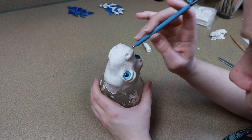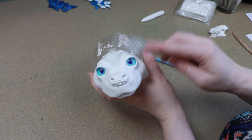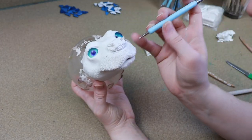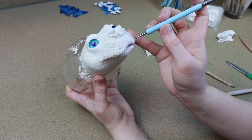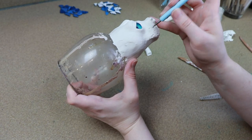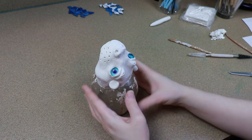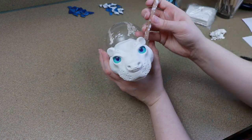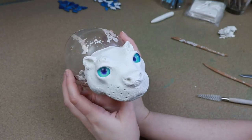One thing I want to do with this piece is add whiskers later. So when I add the texture to the front of the face, I'm going to use my dotting tool to mark out where I want to add those whiskers. I'll probably have to drill holes for them later because I don't think these will cast correctly. I was debating on fabric ears or sculpted ears, but I ended up deciding on sculpting them. They're just really cute and tiny, so it'd be easier to add them this way.